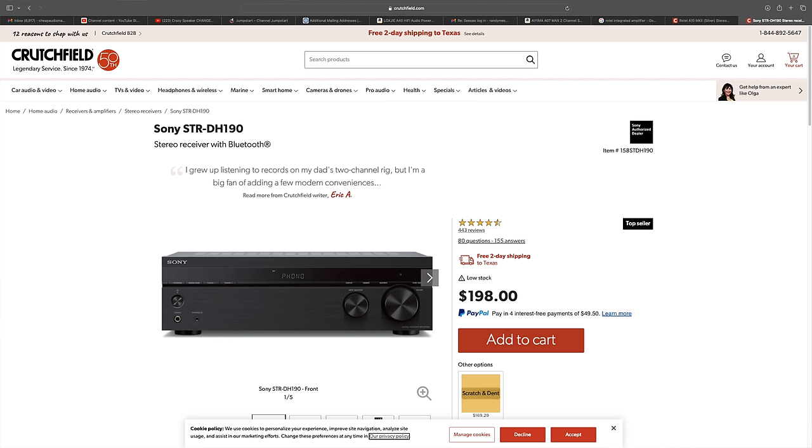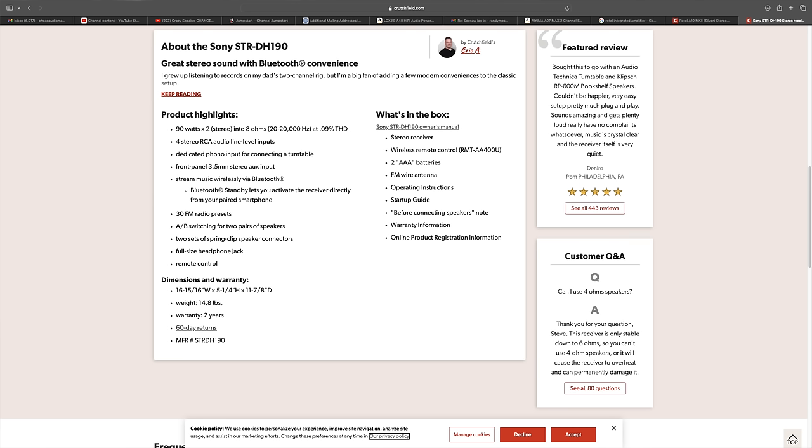If you want something a little bigger and more traditional, there's the Sony STRDH 190. This used to go on sale for $99, it's now $200, but it does go on sale for $149. It's a full-size component with Bluetooth. The construction feels a little cheap, but it claims 90 watts times two into 8 ohms and has four RCA inputs.